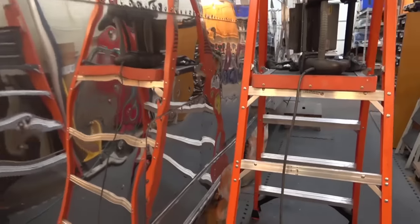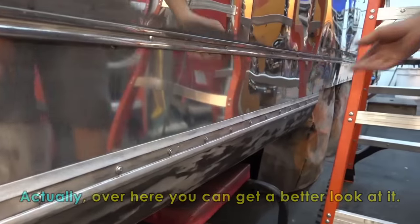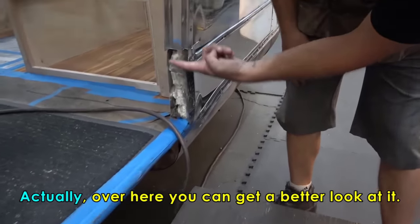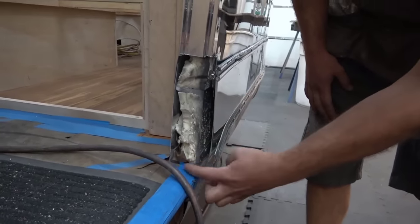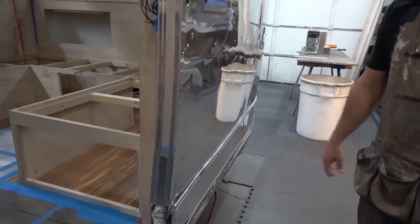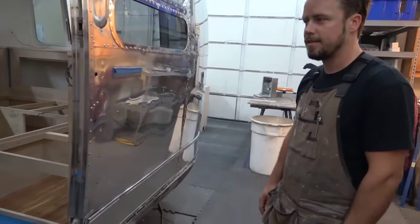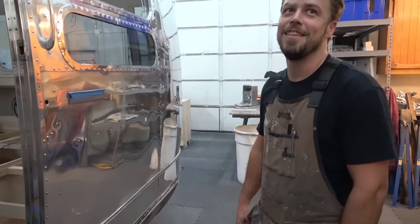You also raised this one six inches — this bottom section here. Over here you can get a better look: here is where the old body stopped, and we replaced the subfloor, but this is the C-channel of aluminum that we added so that the body could sit down six inches higher than it used to. That's definitely a specialty — I think we were only the second shop that's ever done that. You guys are pioneering some new techniques.